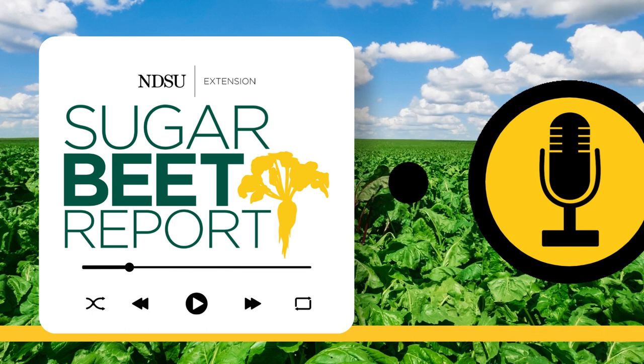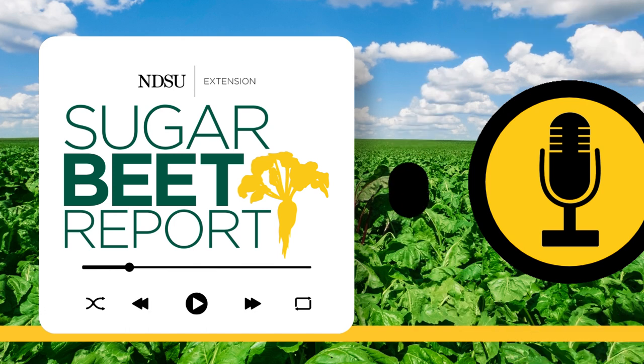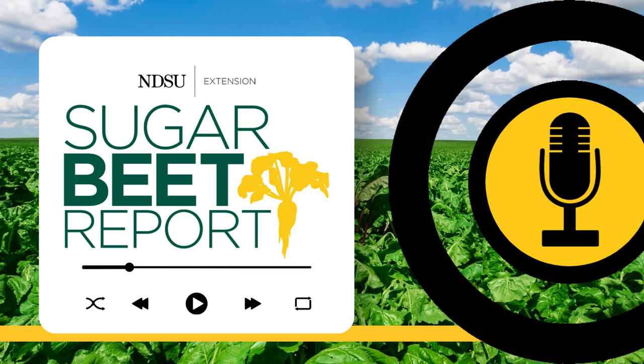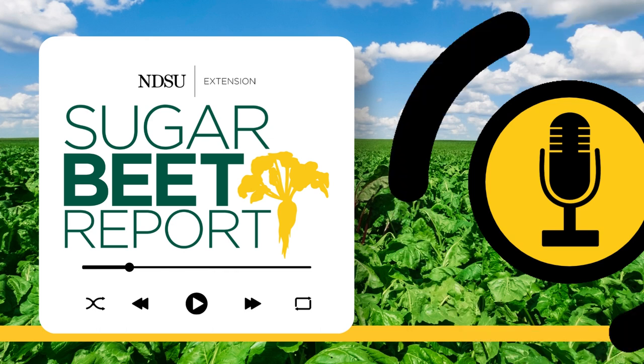So if you go out there right after the combine, you know you're going to get a 0- to 6-inch core. I really strongly urge people to do that. Most of the people taking soil samples understand that the zone method of taking the samples is really the way to go.